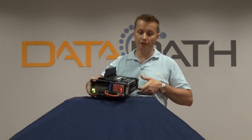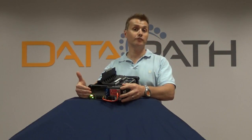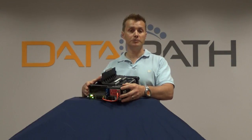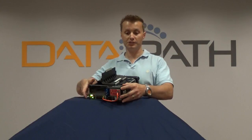On the red side of the device, this is where you would connect user devices if you have a requirement for a secure network. There's a spot here on the device to host an encryption device to provide a secure communications link, and you would connect your devices via the wired ports here.